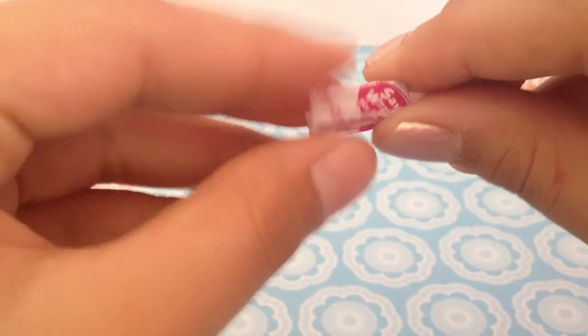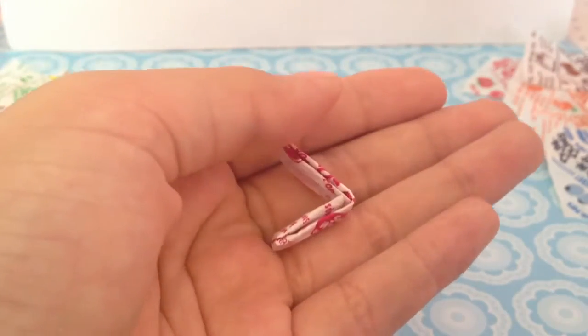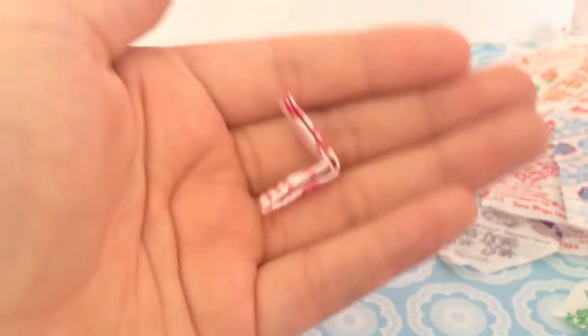And then you are going to fold it in half. You've got your first piece of your candy puzzle chain. Make more of these to complete all your wrappers, and I will see you then.